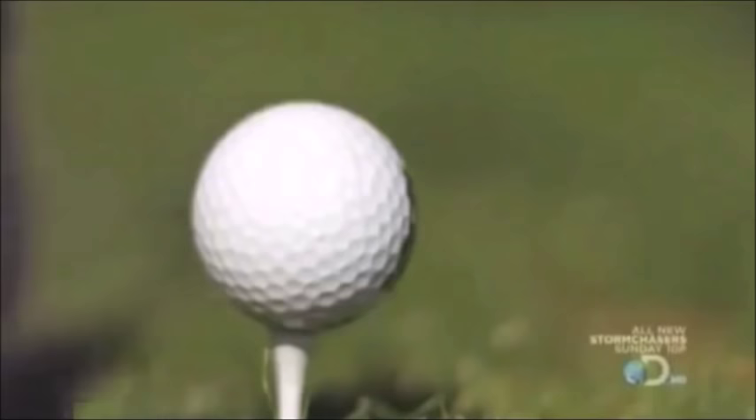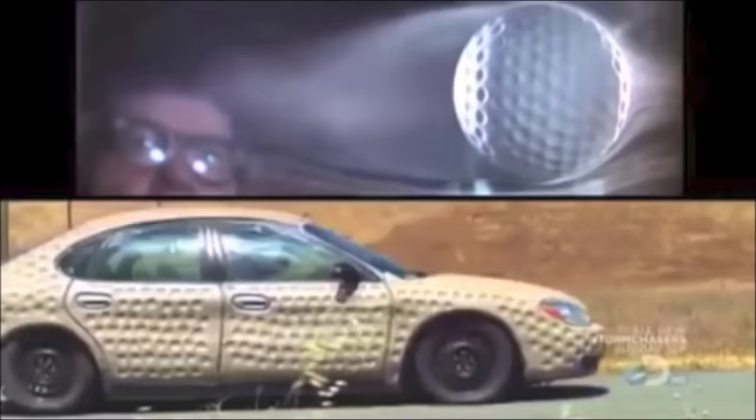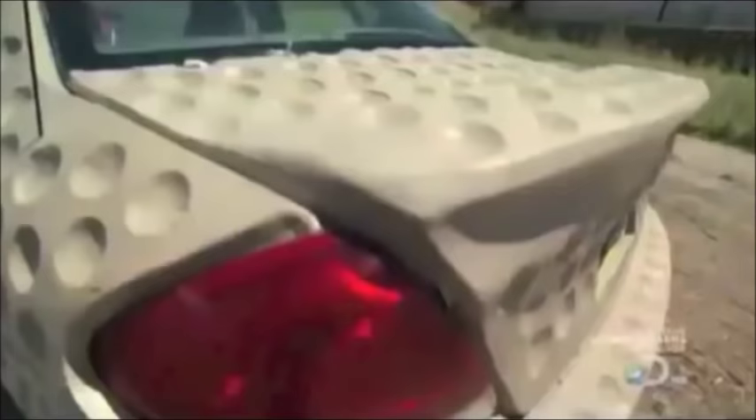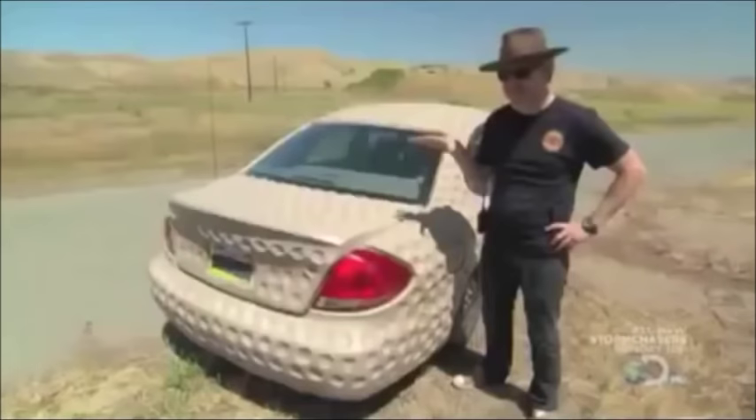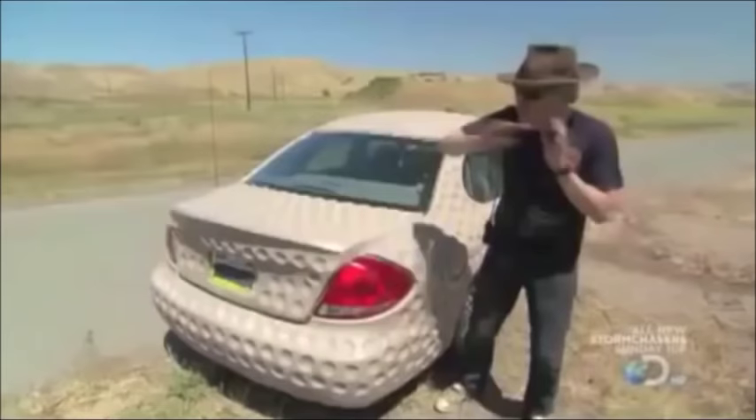Remember, it's the dimples on a golf ball that cut down its drag and make it fly further. So by covering the clay with these... that's one dimpled car. If ever there was a car that looked like a golf ball, this is it. It might make the car more aerodynamic. This is by far one of the stranger things we've ever built, and to my mind actually one of the most beautiful — not aesthetically either. The beauty here is that we've taken the phrase 'golf ball-like effect on the car' to the furthest possible point. No one can accuse us of not going far enough.